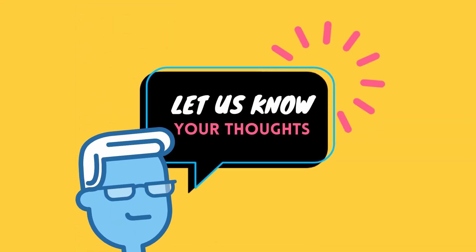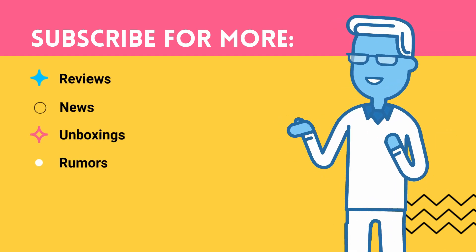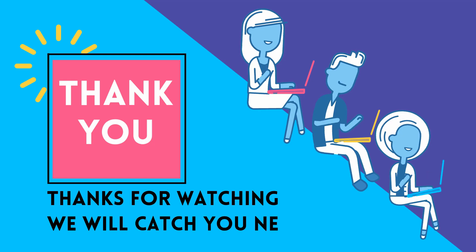Let us know your thoughts about the new Galaxy Buds in the comments section below. For more sound and audio news, hit the subscribe button and click the notification bell so you don't miss any of our upcoming videos, including an in-depth hands-on review of the Galaxy Buds. Thanks for watching and catch you guys next time!